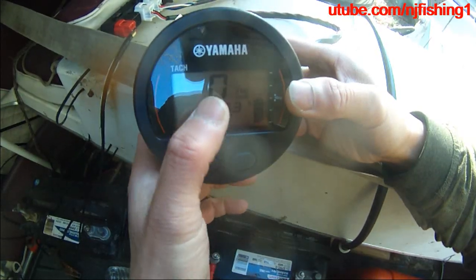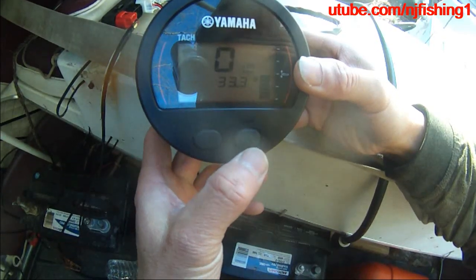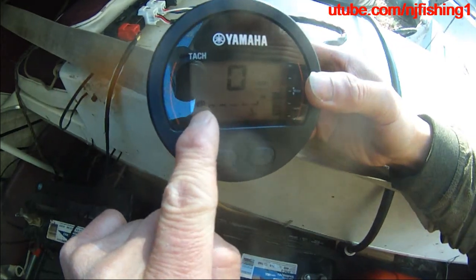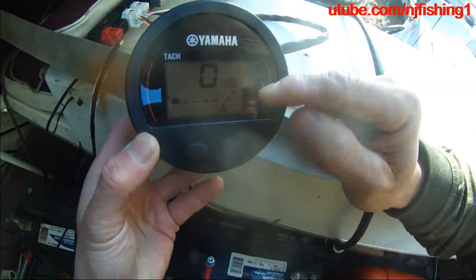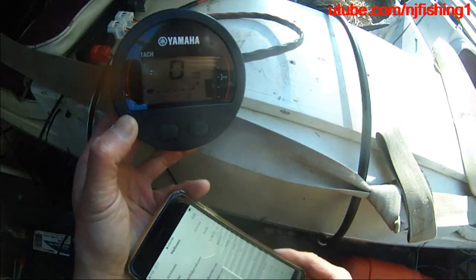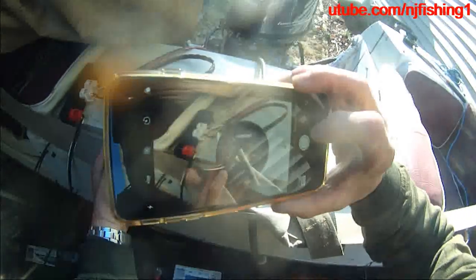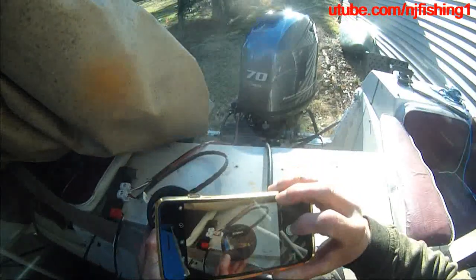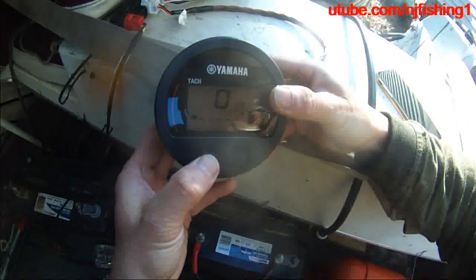The second display is oil pressure — you can see the low and high oil pressure readings here. And this here is the trim gauge. The battery shows 12.5 volts. So in this mode there are three displays total. I'm going to take a photo of this page as well.